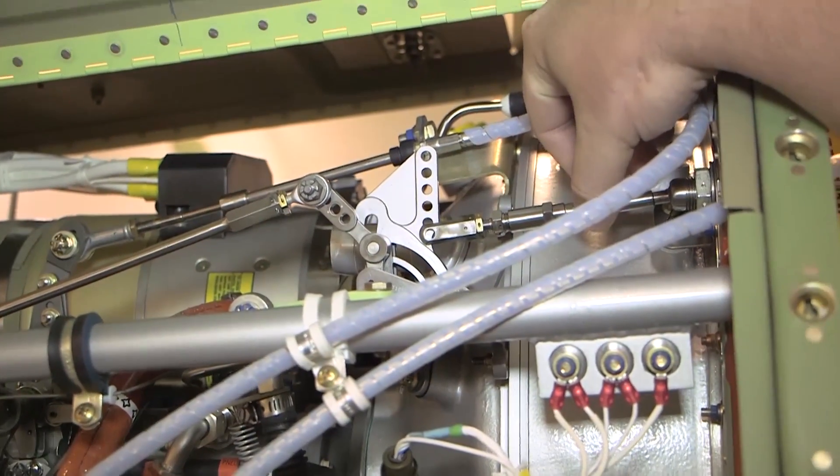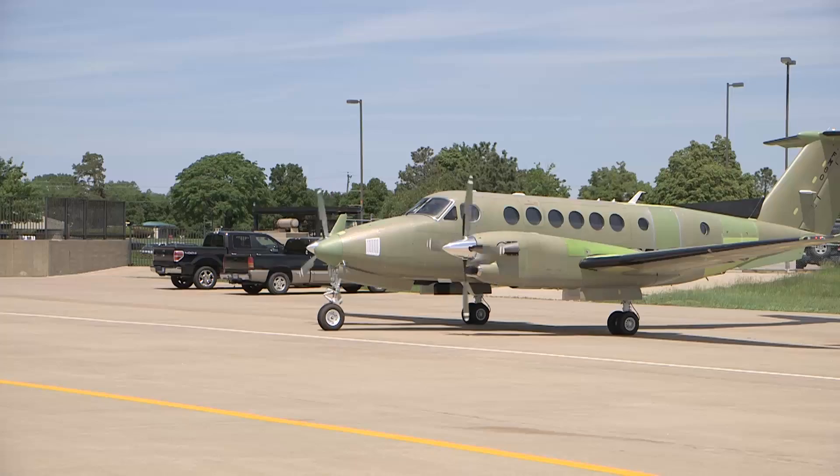The following video sequences demonstrate initial engine rigging procedures. Final determination of the engine control rigging can only be determined with the engines running, as detailed in the engine ground run rigging check procedures.